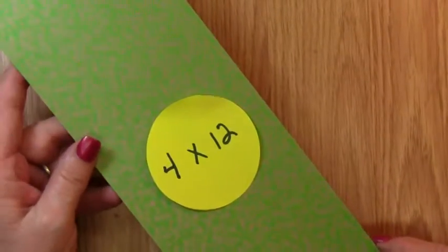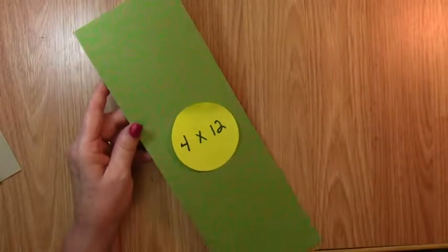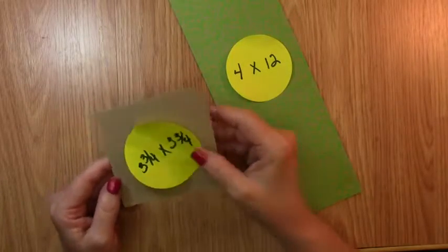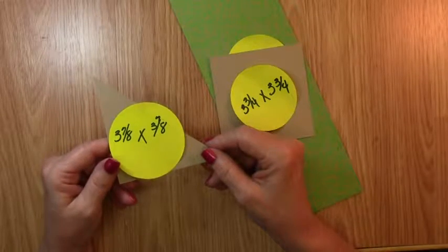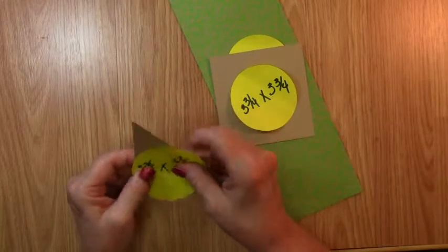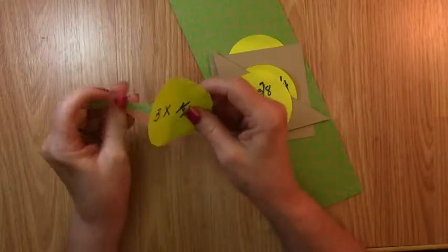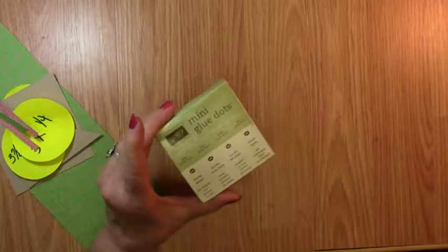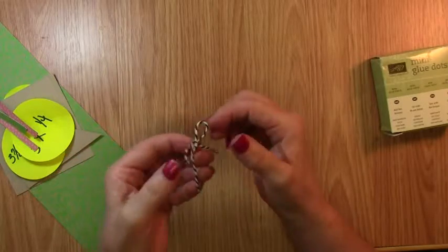Our cut list will be one strip of 4 by 12 inches, a square of 3 and 3 fourths inches, and a triangle of 3 and 7 eighths — just cut a square and then cut it from point to point to get a triangle. Then we're going to need 3 small quarter-inch strips that are 3 inches long. We're also going to be using some glue dots and a tiny little bow out of baker's twine.